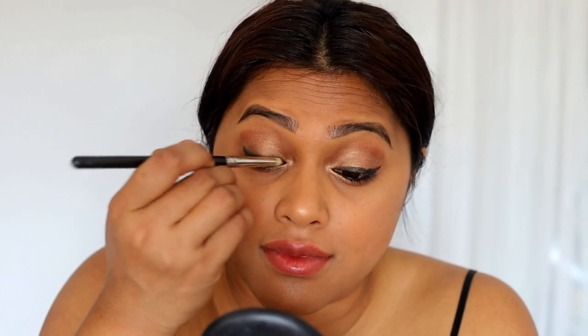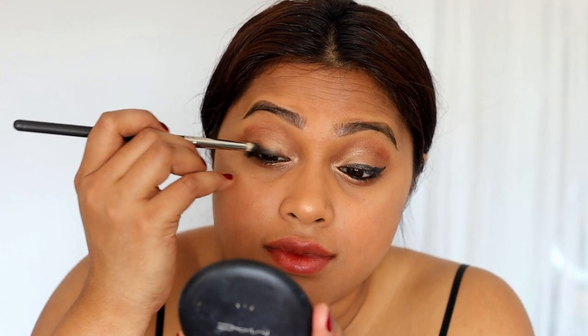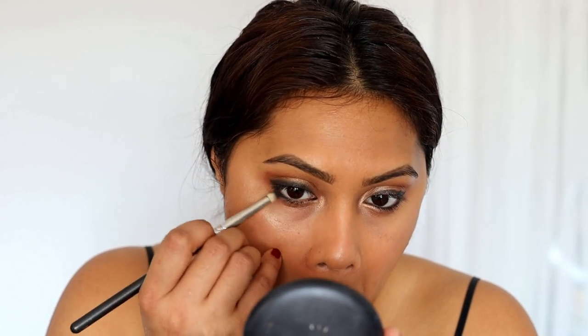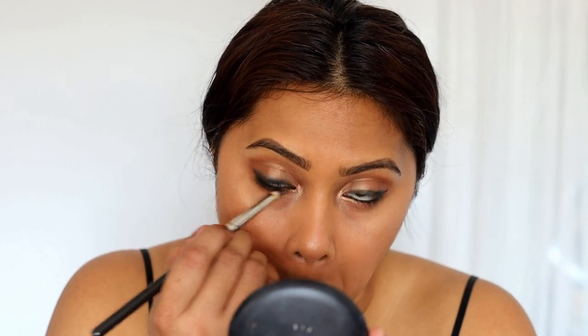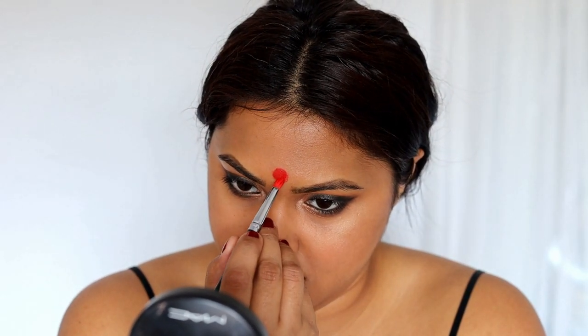I'm taking Charcoal by MAC and blending out the kajal I just put on. This is the eyeliner from Marc Jacobs in shade black, and I'm just smudging it out. If you look at Bulbul's makeup, back in the day people loved wearing actual kajal — especially South Asian women who loved that classic look. Kajal is what makes the eyes look really nice and bold, and it especially complements brown eyes.